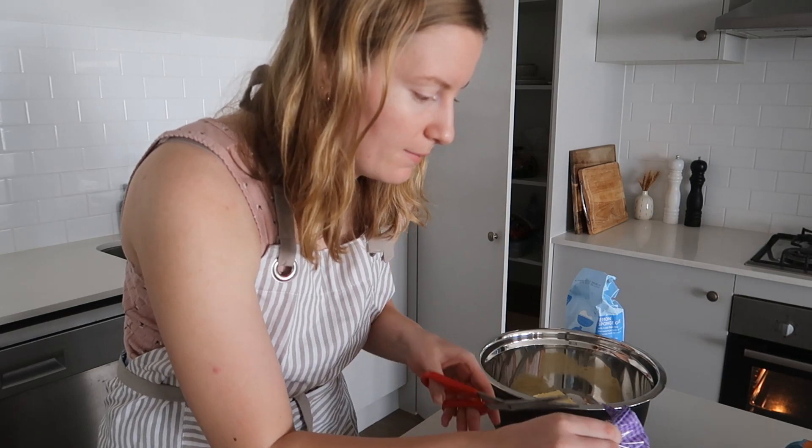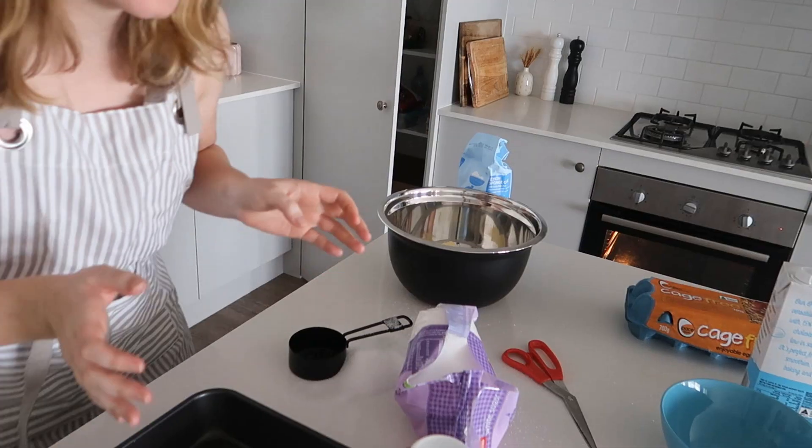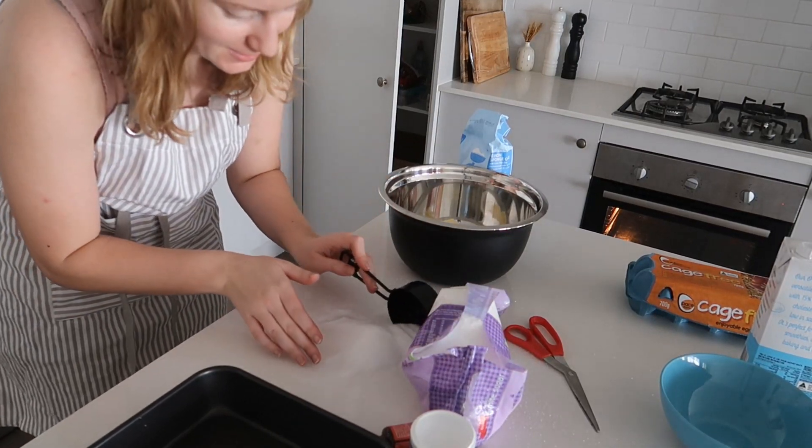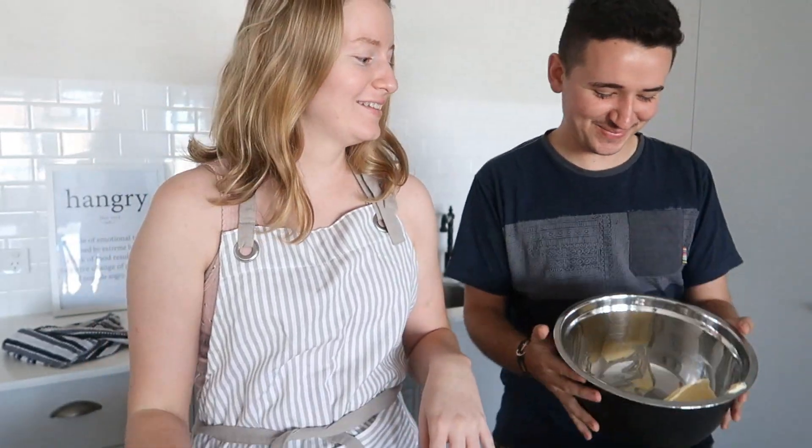I thought one cup is a lot of sugar, so I might not put quite that much — I might do like three quarters of a cup. I've just spilled the sugar everywhere. Let's see if I can salvage this off the table.